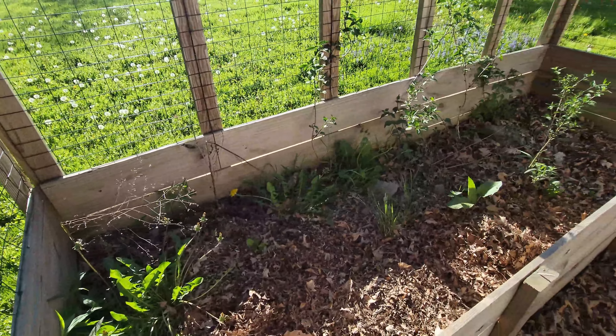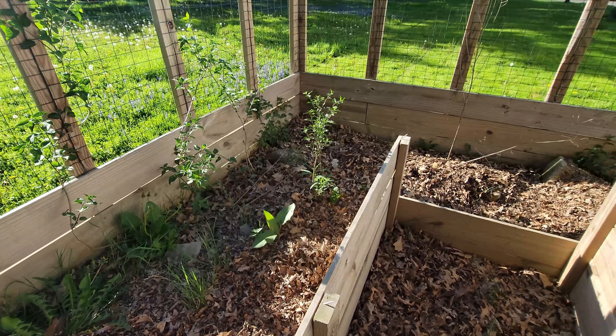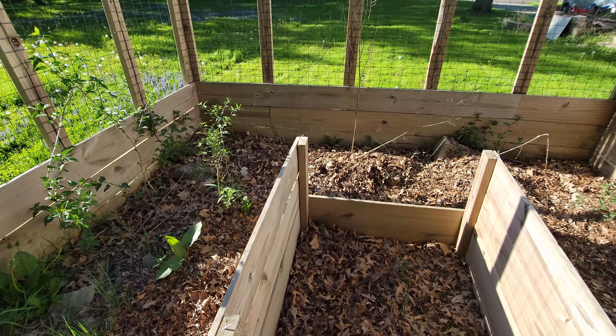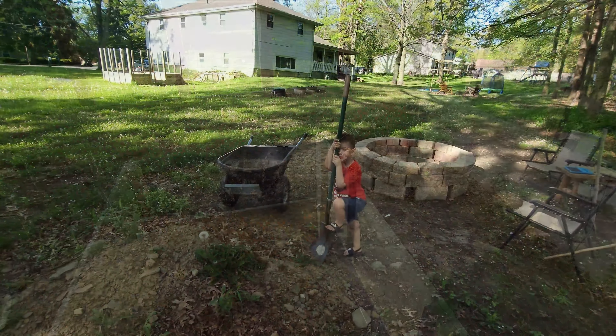Time to get started. Time to weed the big stuff out of this garden, and then we start filling up with more dirt. We might get to that today — we'll see.